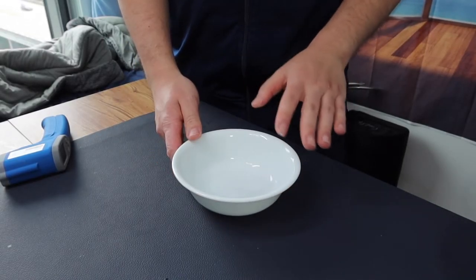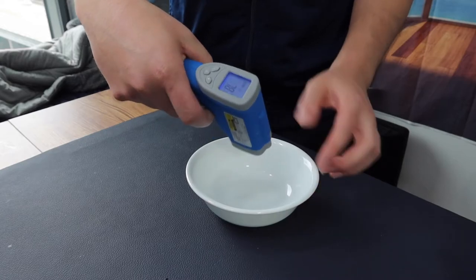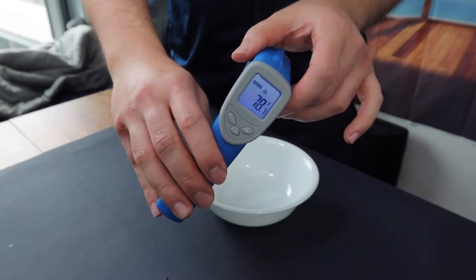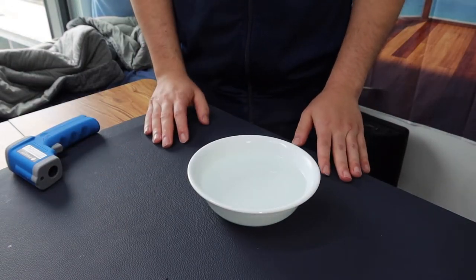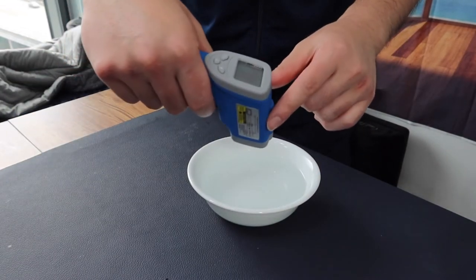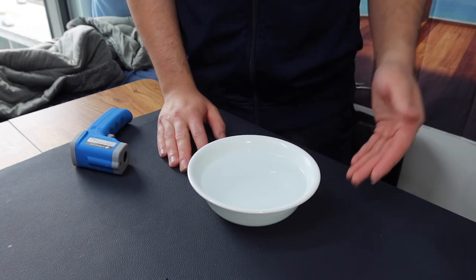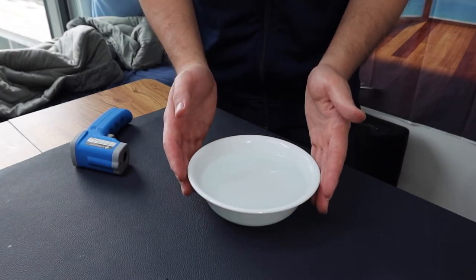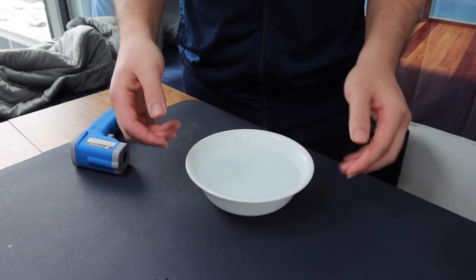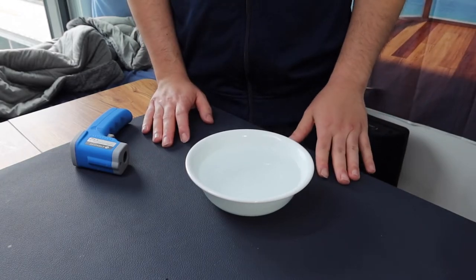Alright, so right here we do have the bowl. Before I add some hot water in, let me check the temperature to show you guys what it currently is — which is 78 degrees Fahrenheit. Now let's put some hot water in here. So we got the hot water in, and if you check the temperature again, the hot water is around 150 degrees Fahrenheit. The bowl definitely does work if you add hot stuff in here. When you touch the side it feels pretty warm or pretty hot, and the longer you leave it the hotter it will get, so you probably want to hold it from the side and wear gloves when handling it with hot stuff, especially if you use it in the microwave.